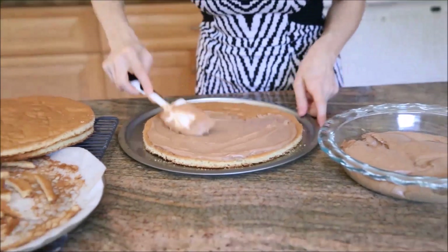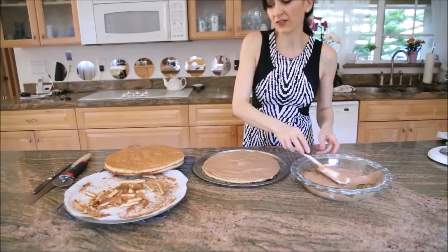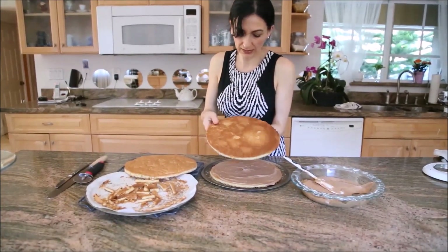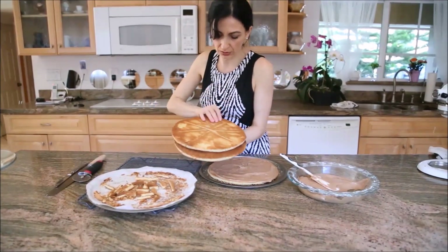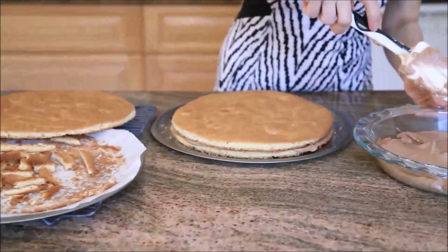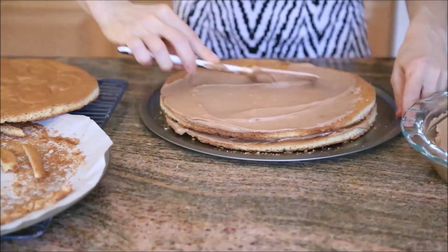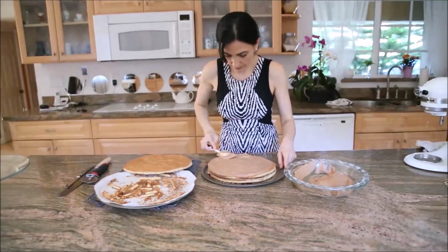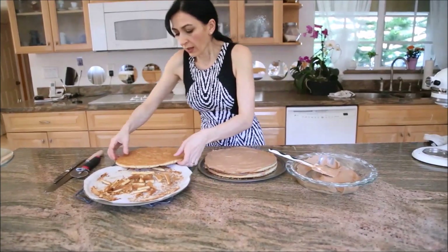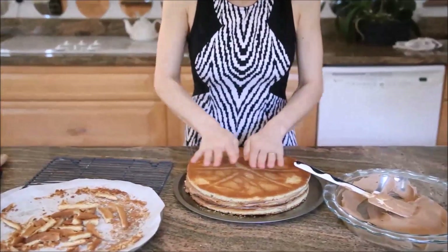Very quick and easy. Save the most even layer for the last one to have an even top, or you can place it upside down — just make sure it doesn't have air pockets. Apply the frosting to each layer as evenly as possible. Place the final layer on top and give it a quick press just to seal all the frosting.